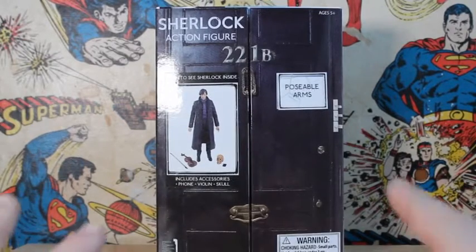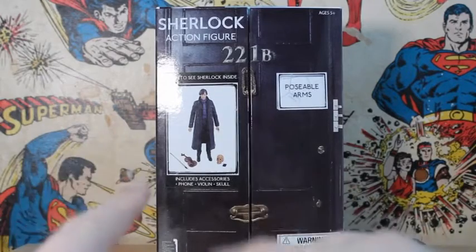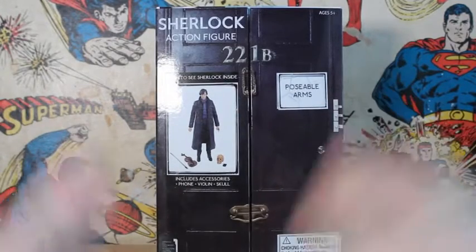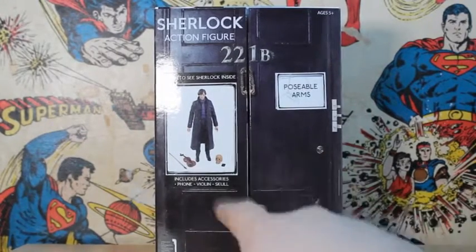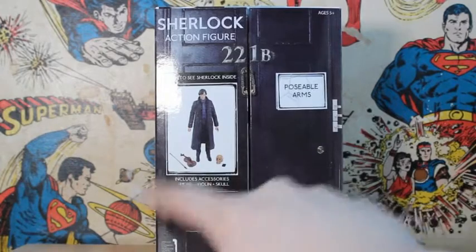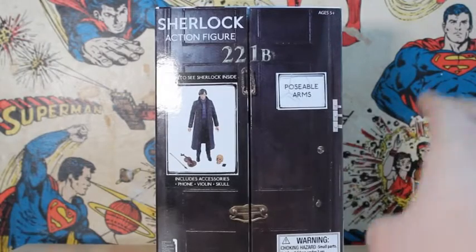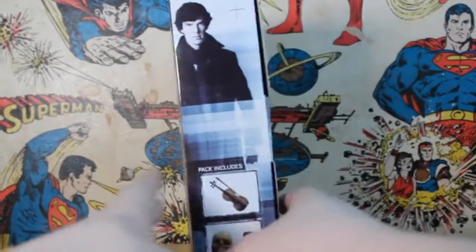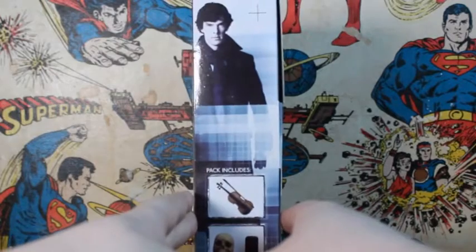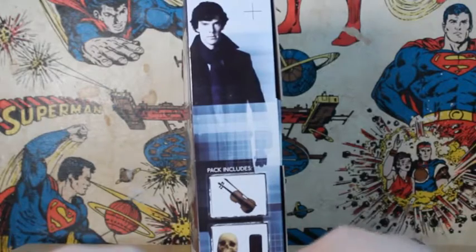Hello guys and welcome back to another action figure review. Today it is the Sherlock action figure from the BBC Sherlock series. We're just going to run through the packaging — you've got a nice picture of the figure there with its accessories. Open to see Sherlock Holmes inside. It's like 221B Baker Street's door, the warning small hazards sticker, the name of the figure, age five plus, and all the accessories it includes. On this side we've got a picture of Benedict Cumberbatch as Sherlock Holmes from the show, along with pack includes violin, skull, and phone.